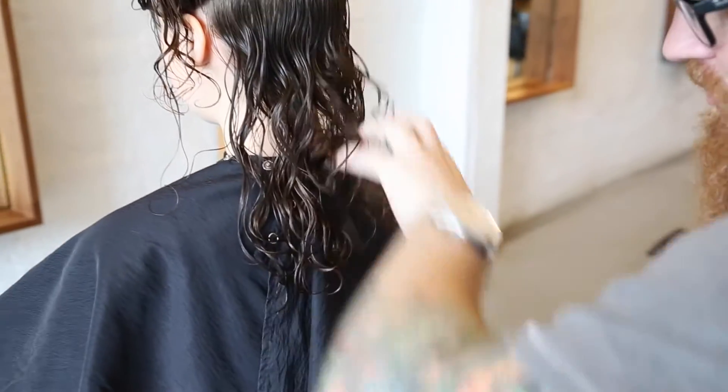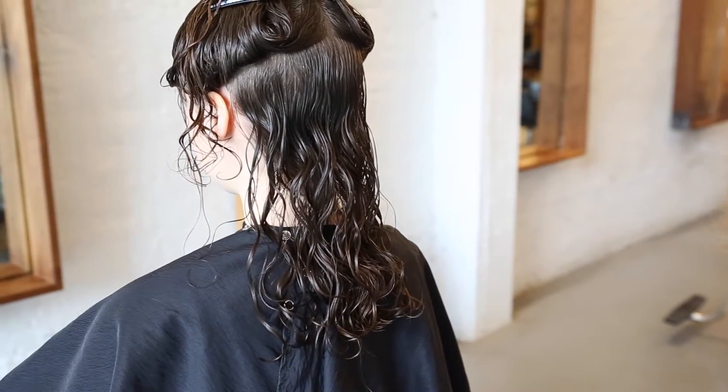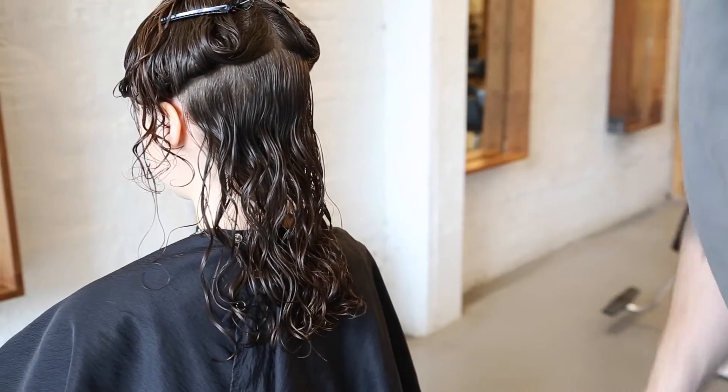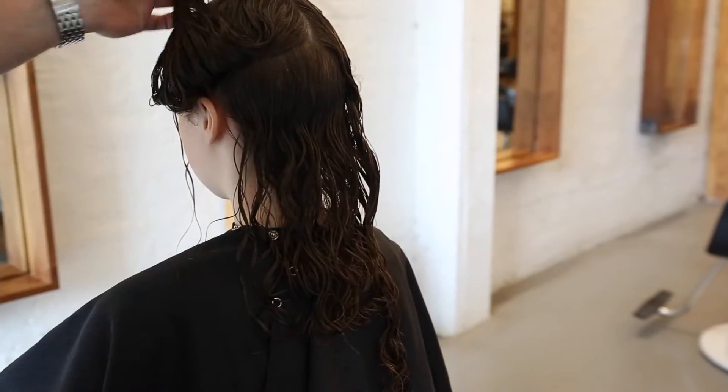Because her density is not that strong, I don't need to take a million different sections. I just did that in two sections there. It really allows me to control my shape and make sure I'm not making mistakes, because I can't see her hair when I'm cutting.